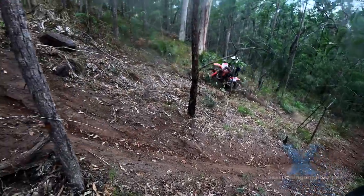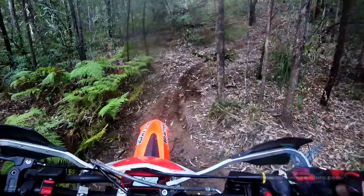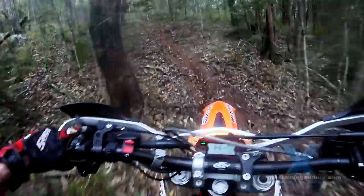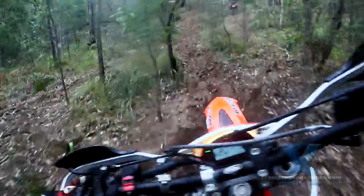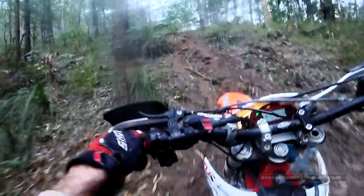Andrew's going my line. She's a bit loose. This high air pressure has definitely changed things. The Crosstrainer flew up this hill last time. Still, it's forcing me to work on technique, so all good.